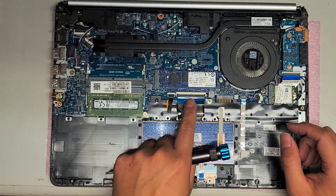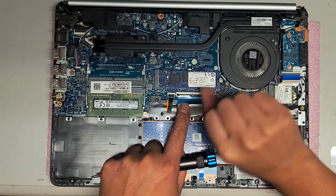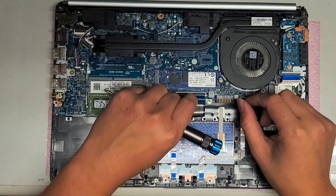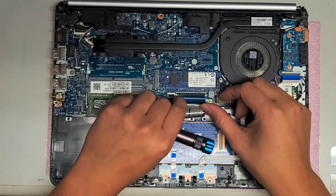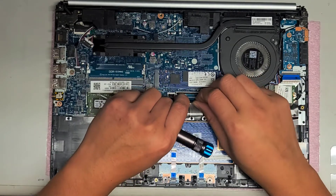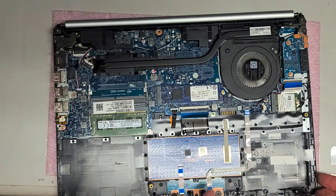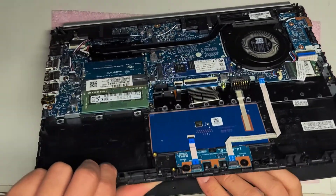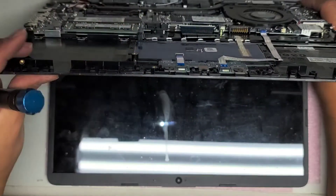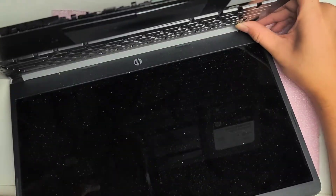You've got the keyboard connector here, keyboard backlight connector — these connectors, you just flip these little latches up and then you can pull the cables out. One thing I forgot to mention: if you're going to mess around with the computer and don't know what you're doing, it's always good to press and hold the power button after removing the battery. After removing the battery, open the computer gently since you don't have all the screws, then press and hold the power button.